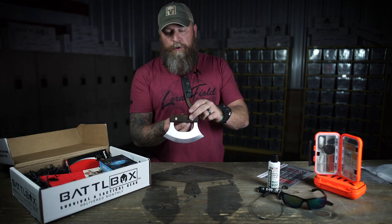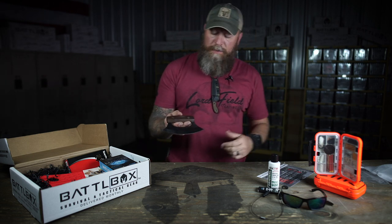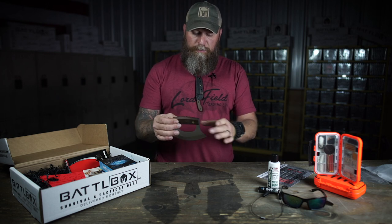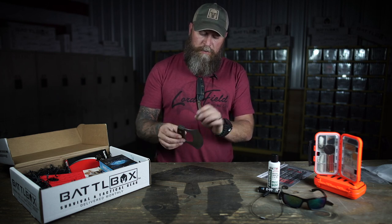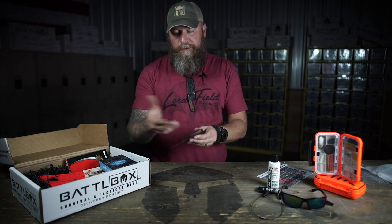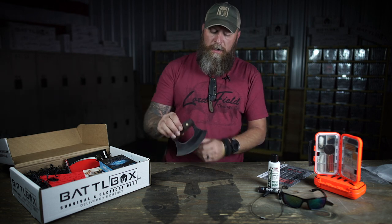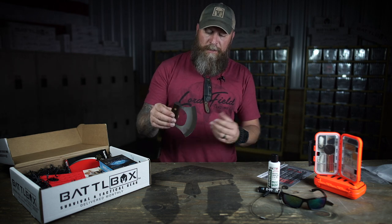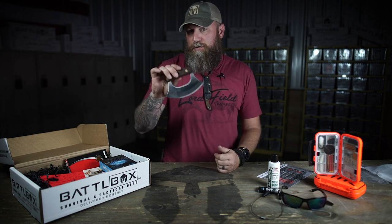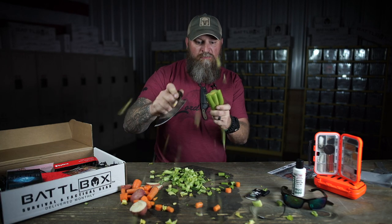We got a walnut handle, brass rivets, 420 HC high carbon stainless steel. Not dishwasher safe because this wood hasn't been treated or had any oil put on it. I probably wouldn't put it in a dishwasher, but you could wash it off and dry it. Be sure to get the wood nice and dry after you wash it. In a pinch, you can fashion all kinds of other tools for bushcraft uses with this as well. Just be careful with it because that thing is sharp.